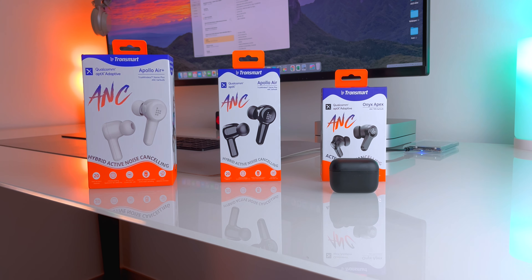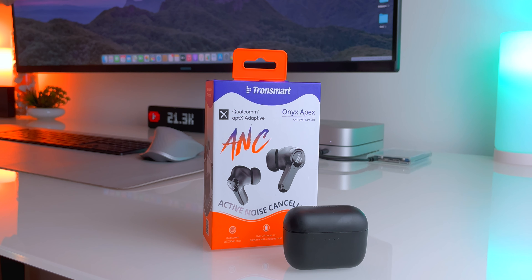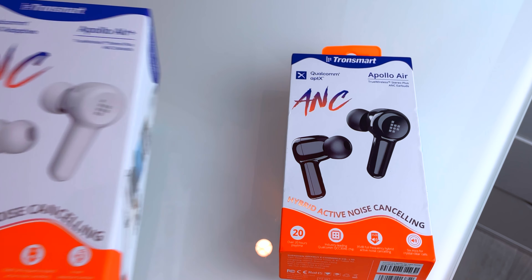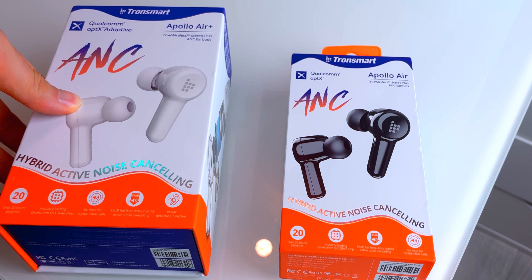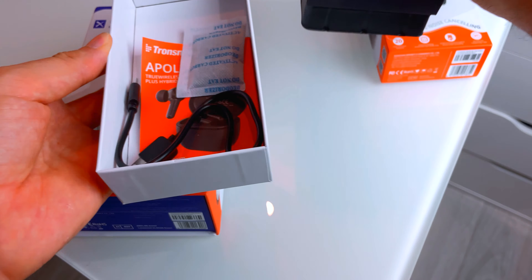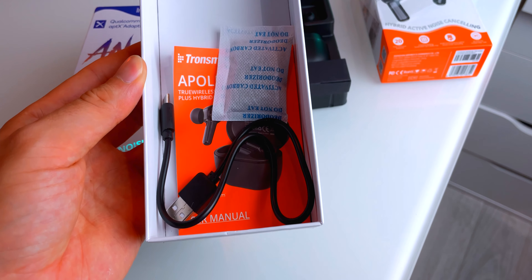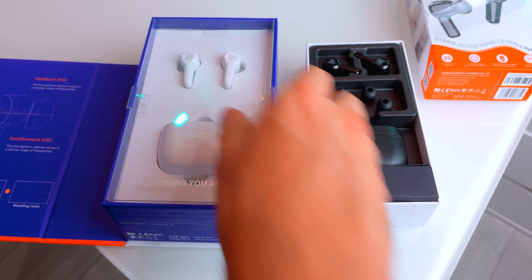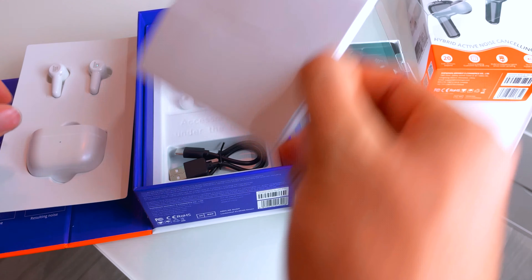Be sure to watch my previous video where I reviewed the entry-level $50 ANC Transmart Onyx Apex. In the unboxing experience you can find the first difference between the Air and the higher version, the AirPlus. The AirPlus has a bigger box — the white version really grabs me and I love it because it looks cleaner than the black. On top you can find the two buds, the different size ear tips (only for the AirPlus), the battery case, and below a USB-C cable for charging and some instructions. Definitely the AirPlus packaging is better.